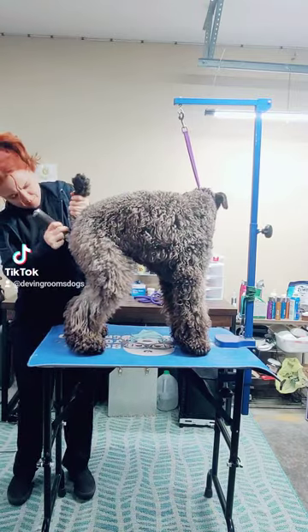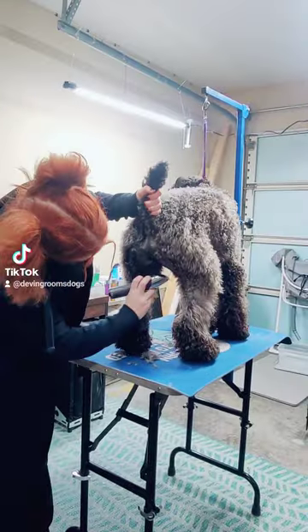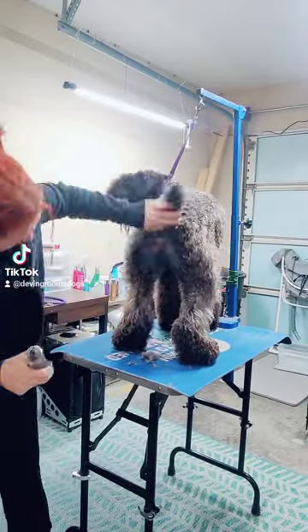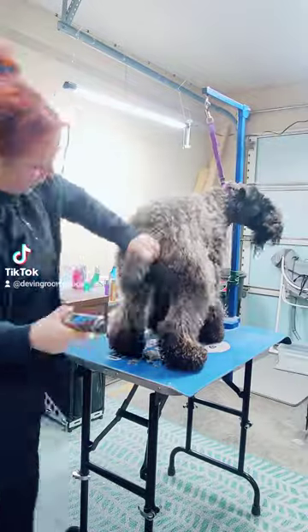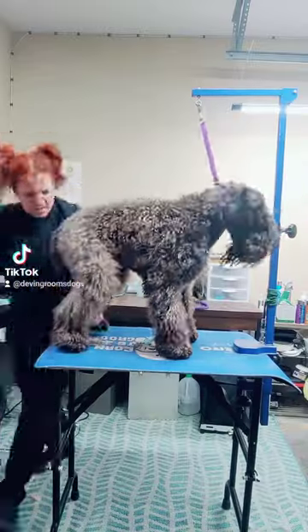So this is Jagger, and to start I am doing his sanitary work with my Artero Spectra set to a 15 blade. And then I'm clipping the inside of his thigh muscle to expose that nicely with a 30 blade.